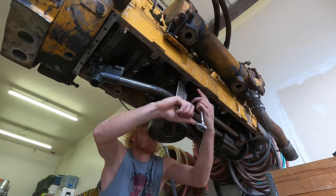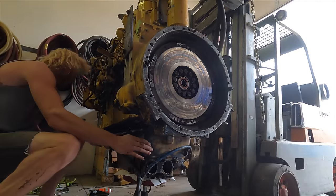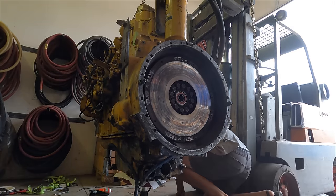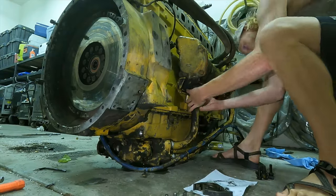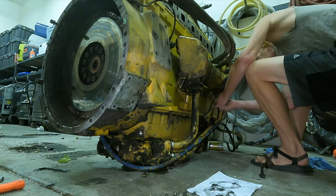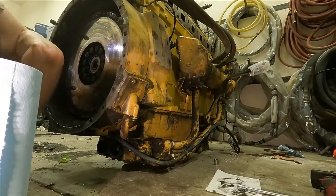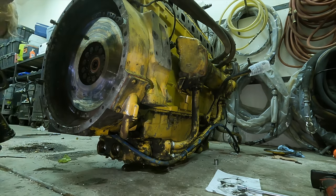Once all those pipes are bolted in place I lower the engine down to the oil pan, get everything lined up, and there are a ton of little bolts that go all around the base. I get a few started and do the rest off camera. Next I hook up the two oil pipes — one feeds oil to the oil cooler to be cooled, and the other feeds it back to the engine. I'm also installing the side plate that returns extra oil from the brake saver back to the engine, as well as the bottom main tubes that divert oil to feed the brake saver unit when in operation.